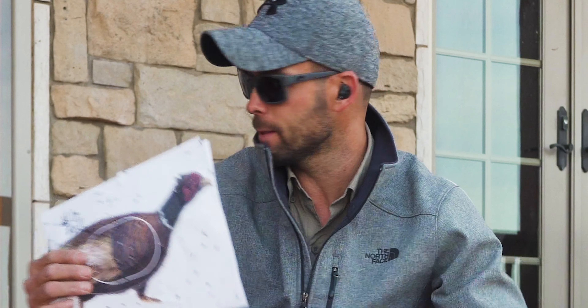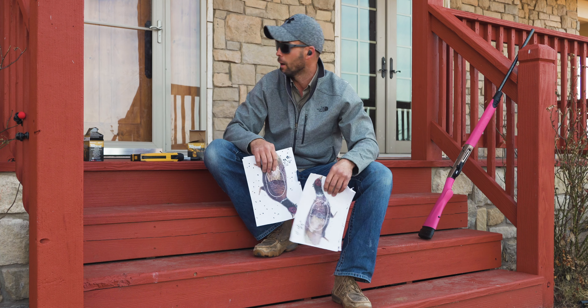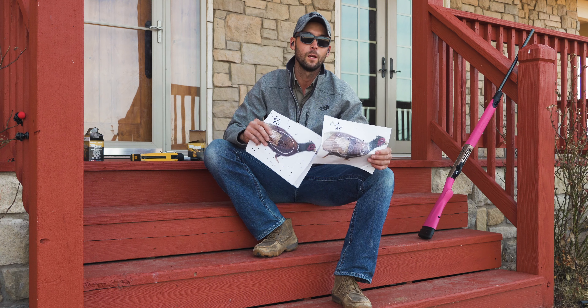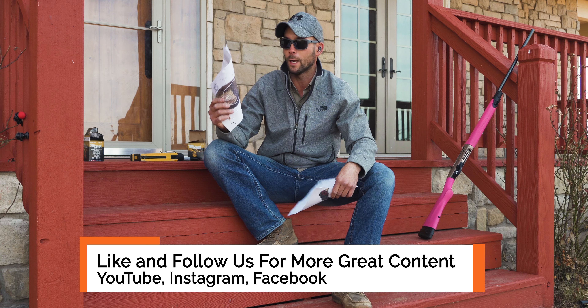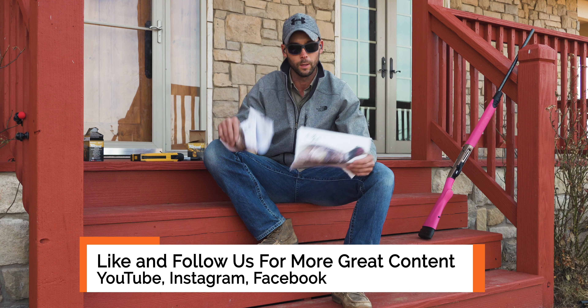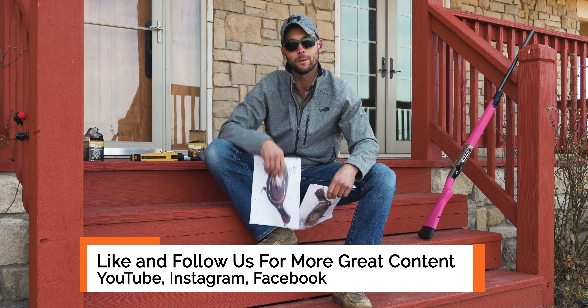There you have it. You get to see the importance of why you should pattern your guns and figure out which round is going to work best for what you're doing. As we head back up there, I'm probably going to switch over and try shooting some number sixes with that full choke. Thanks guys for watching — I'm the guy with the pink gun and we will catch you next time.